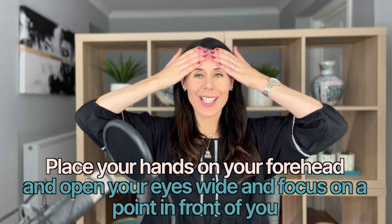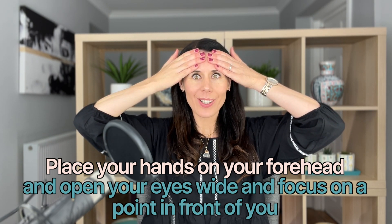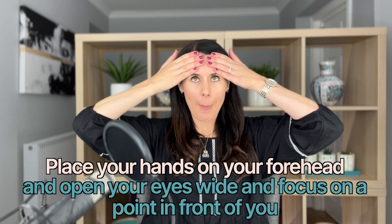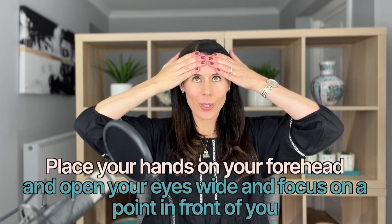Place your hands here and here, keeping the forehead super still. Open the eyes as wide as you can and focus on a point in front of you. Be really sure you're not raising your eyebrows — this is super important. You're retraining yourself to use your eyes more for expressing and to keep your forehead still when you're talking and expressing in day-to-day life. Relax the eyes for a moment.